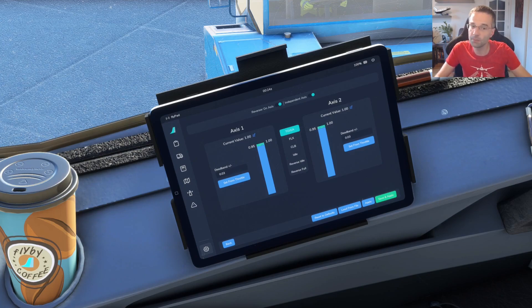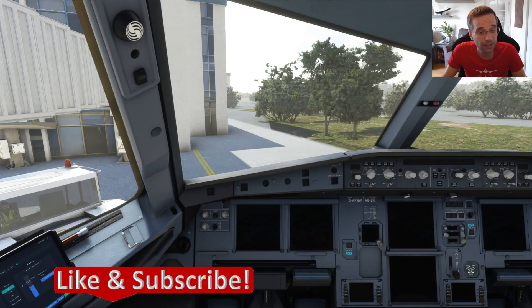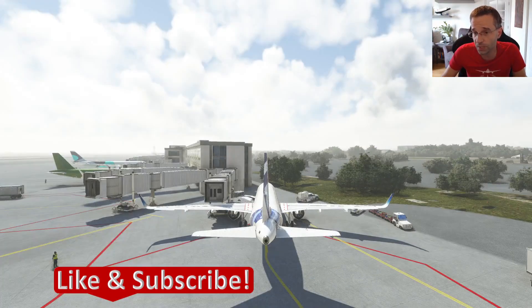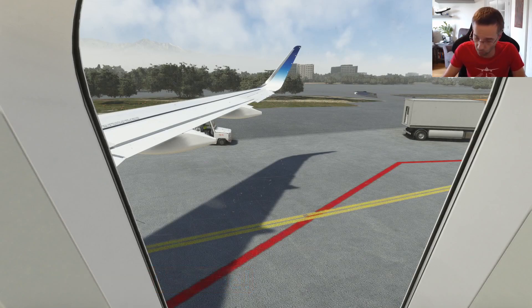I also recommend that you make a mark with a permanent marker on your throttle if you don't have detents labeled, because you're going to want to be able to move the throttle to the right position without constantly looking down at the throttle in the cockpit. Next, I configure my camera views so that I can switch back and forth between the cockpit views and the wing views very easily. I covered how to set this up in the previous video and I'll add a link to it in the show notes if you need it.